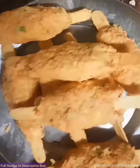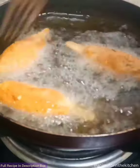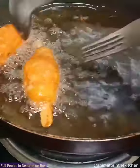Similarly prepare all the kebabs and drop them into the hot oil. Fry them till golden brown and crispy, then take them out. And there it is — enjoy!